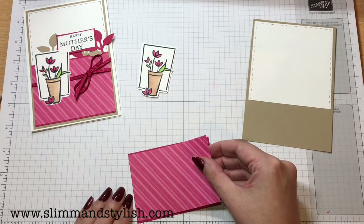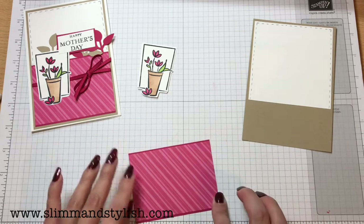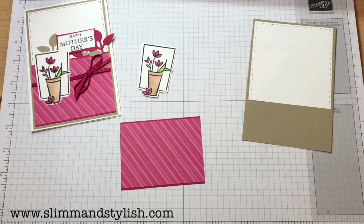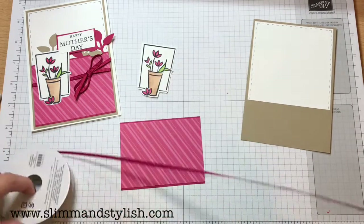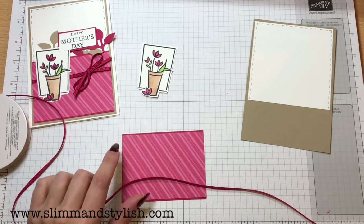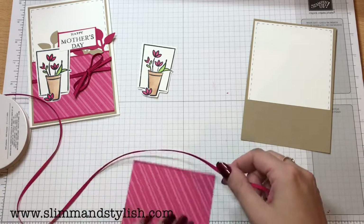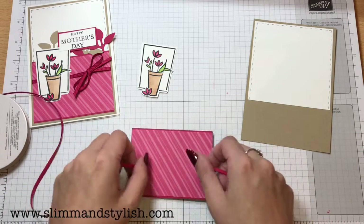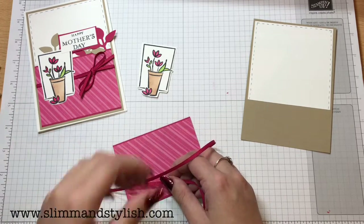Just going to go across so it's flush with both sides. And bring in the ribbon — this is the ribbon from the annual catalogue, it's not from the Occasions catalogue. They do have a lovely lipstick ribbon but it's a lot thicker. I quite like this thin ribbon when you're working with a half card sheet because it doesn't take up all of the pretty paper.